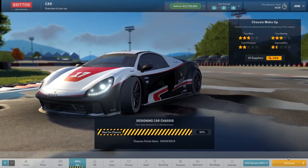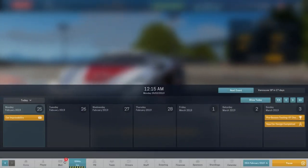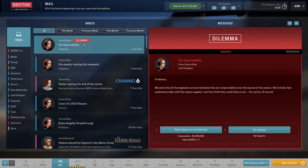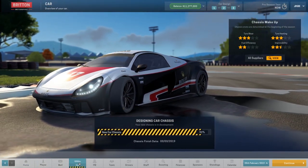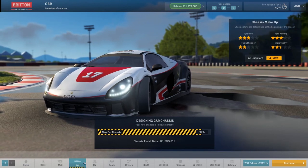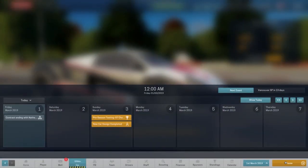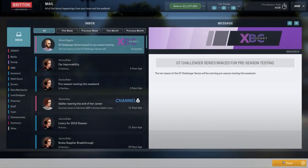We're nearly ready to go to pre-season testing, which will be the third of next month. Car improveability — another dilemma. Take that — improveability plus one, because we need improveability. So we're not too bad at the moment: 3-3, two-star fuel efficiency, and two and a half for improveability. We have a decent chance of taking home the title, I'm hoping.